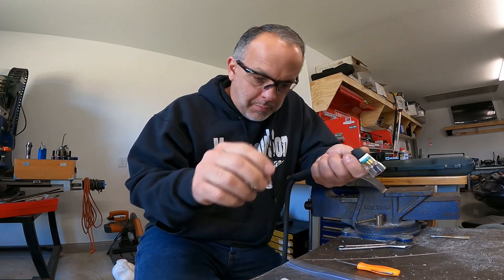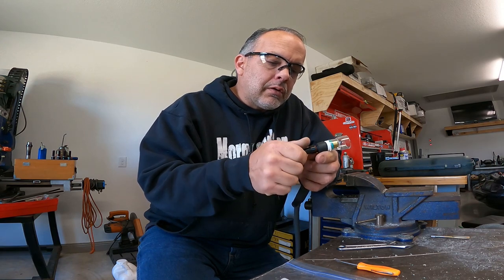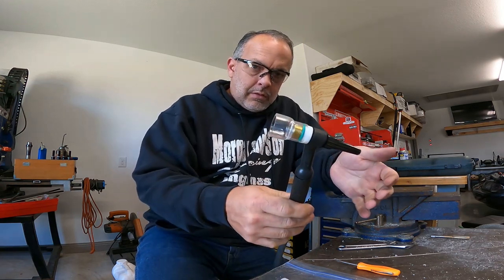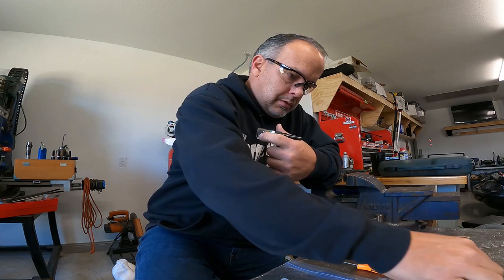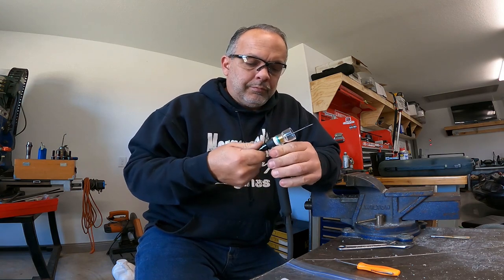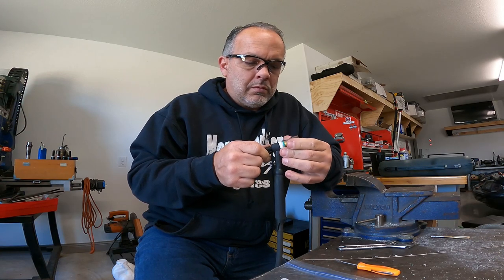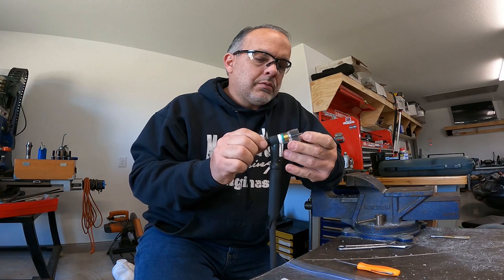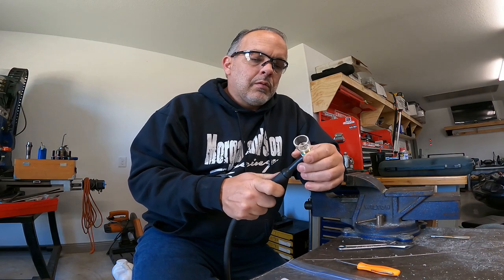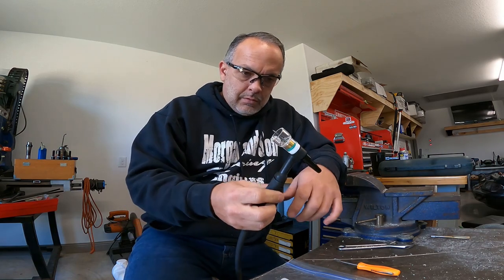Drop the collet down in from the back, or you can put it in from the front if you like. The back cap goes on there, and you are ready to do business. I'll drop the tungsten in there and make sure everything clamps down correctly. Tungsten is in. I think we are ready to do business — let's try it out.